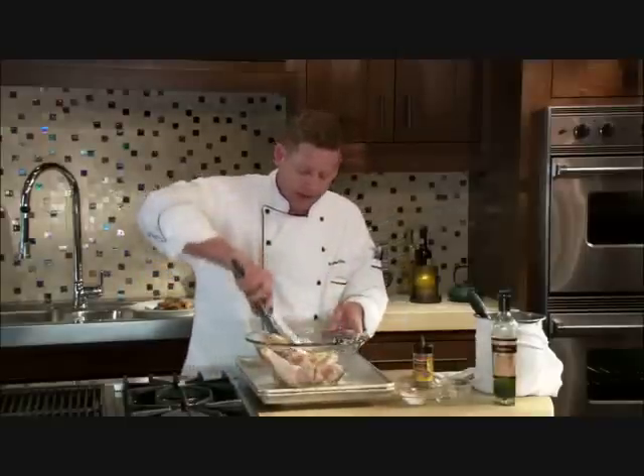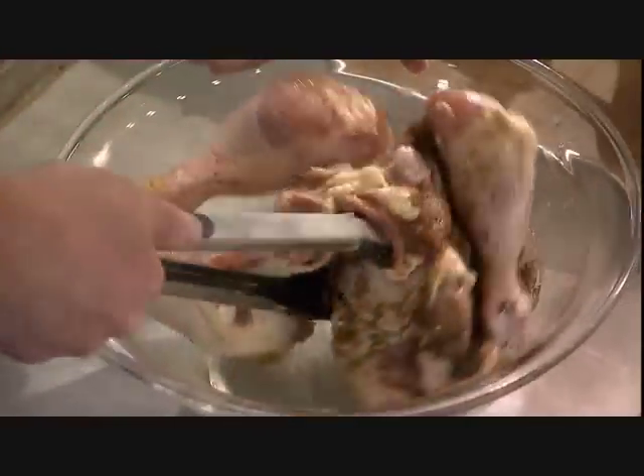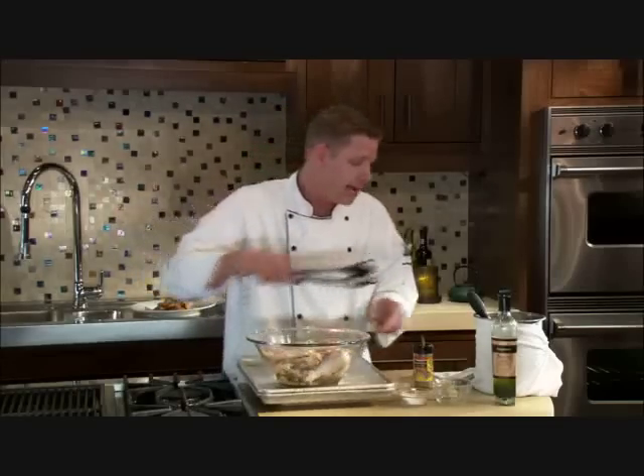We're going to take a pair of tongs and really just toss this to coat it. We want this spice rub to be all over the chicken because this is really where all of our flavor is coming from. You want to do this ahead of time — you're looking for about six to eight hours of marinating time to really allow those flavors to set. I'm going to put this in the refrigerator, and I have one that I've already marinated earlier.